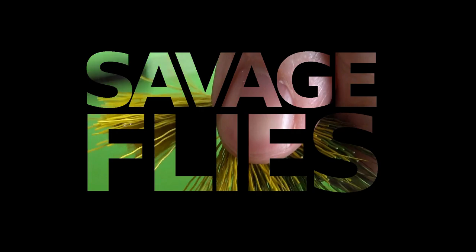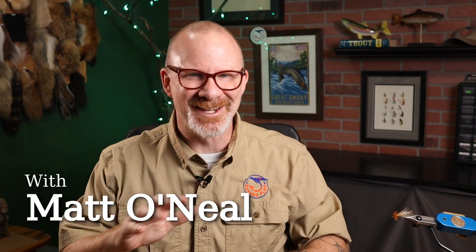Here's a question for you: how many of y'all keep a spaghetti can on your bench? I'll tell you about mine in a second. Stick around. Hey, everybody. Welcome back. I'm Matt. Thanks for stopping by.